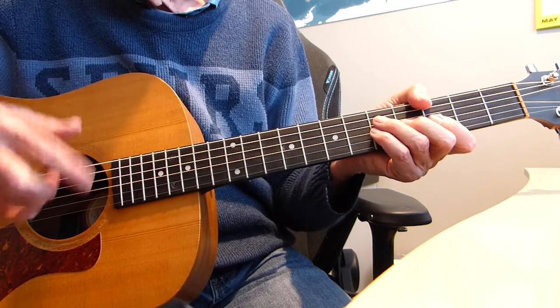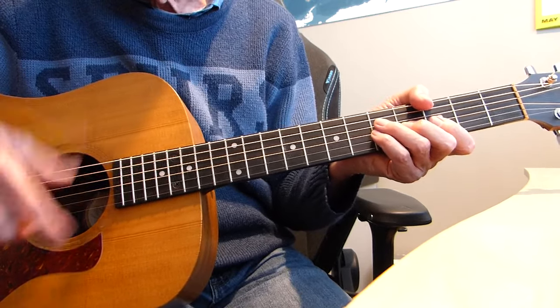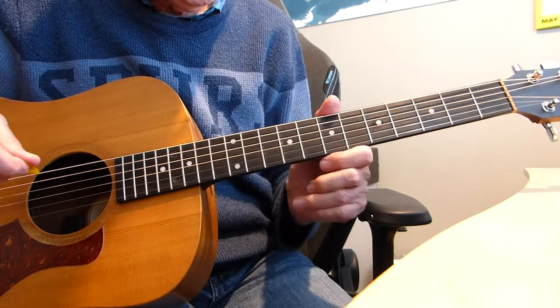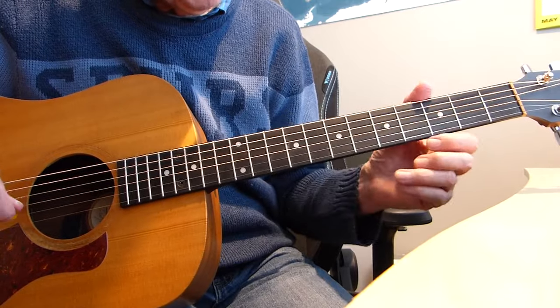On the record they do it four times and then the band comes in and they do it another four times and then they go on into the song itself. So it's up to you how many times you want to do that.